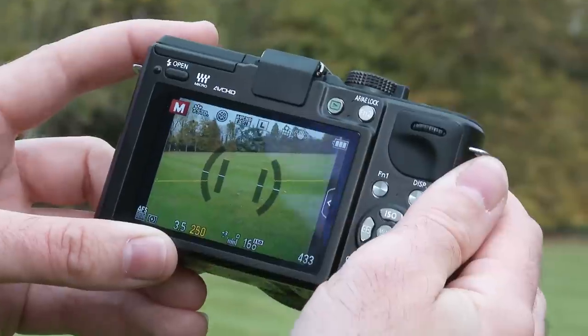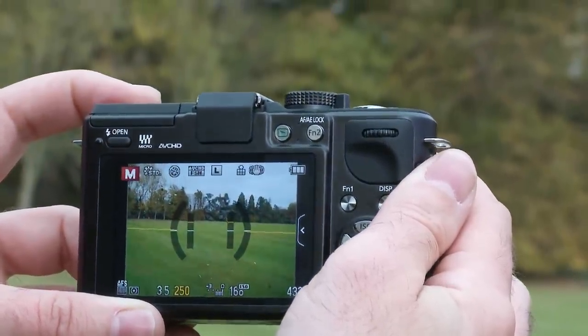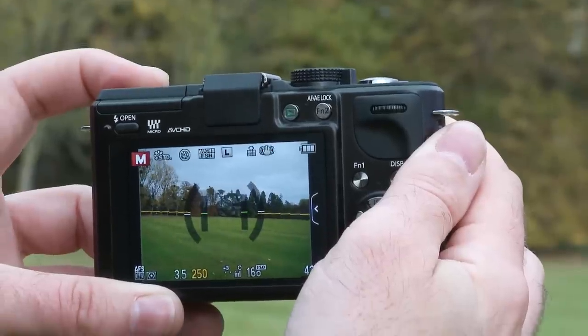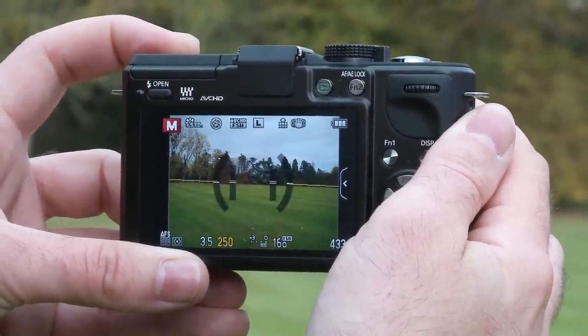Some of those new features include the level gauge, which allows you to align the camera with the horizon whether shooting in landscape or portrait. It's great for stills and video, making sure you get a square shot.